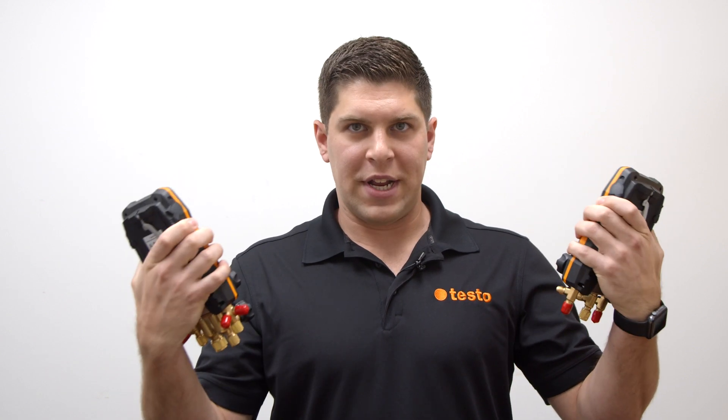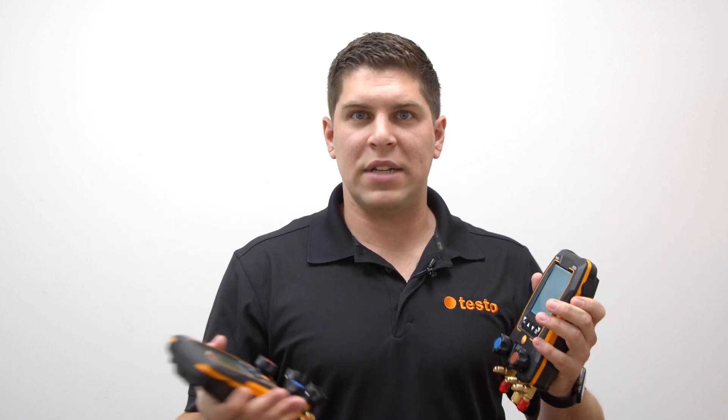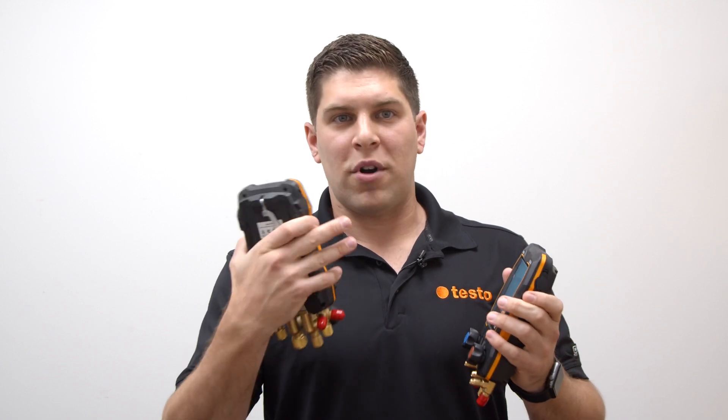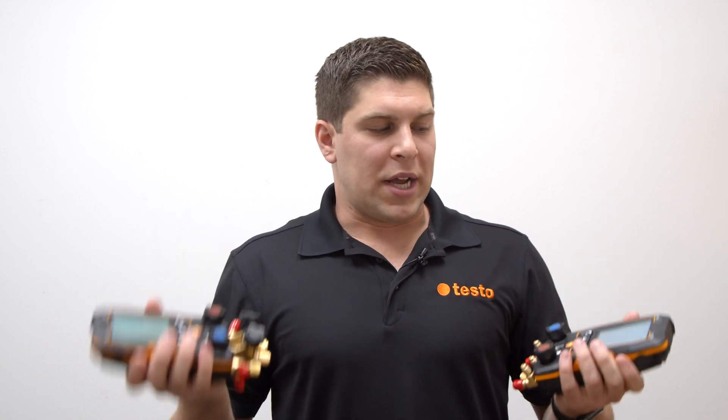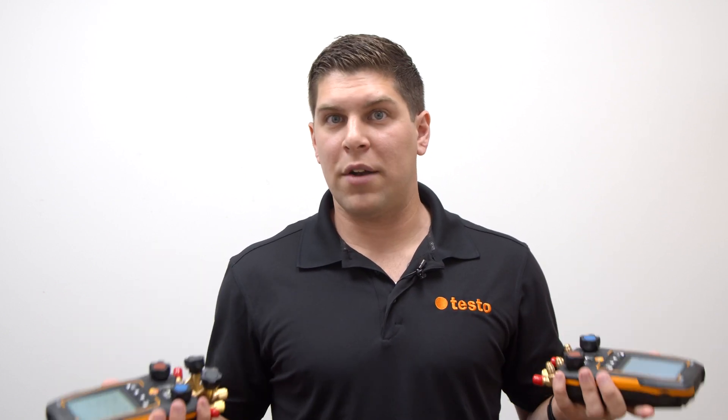As you can see, they're both ergonomically designed so they can fit in your hands. They're constructed to IP54, meaning they're splash resistant and drop resistant. I wouldn't recommend dropping these off a third-story building, but they are very sturdy and will handle a lot of what you do on a daily basis, whether it's residential or commercial.